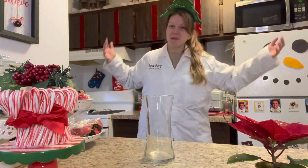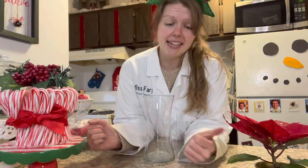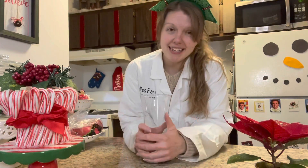Hello, I'm Miss Ferry. Welcome to my kitchen. We're here for another science experiment. Today, we're doing the dancing Jingle Bells experiment. That will be super exciting to see.